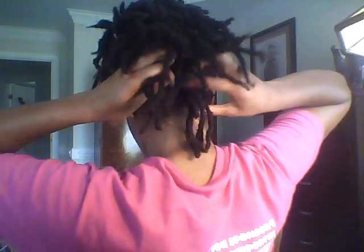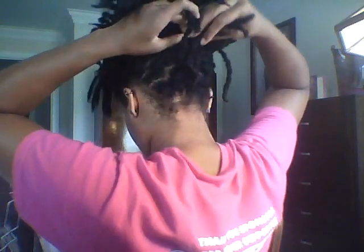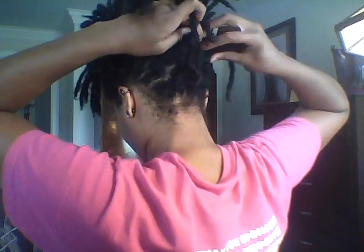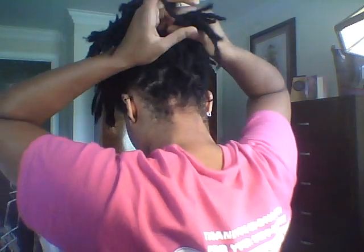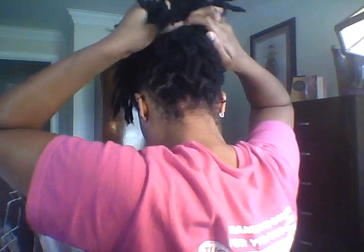You do the same thing but you start from the bottom and you have to weave up, just like that. It would probably be easier to even stand up and bend over so that all your hair hangs down and it's not all in your way. You don't want to basket weave over hair that's higher up.